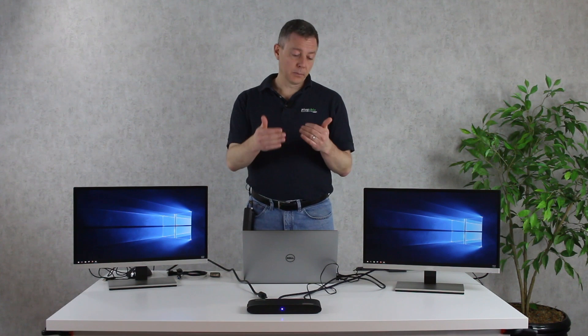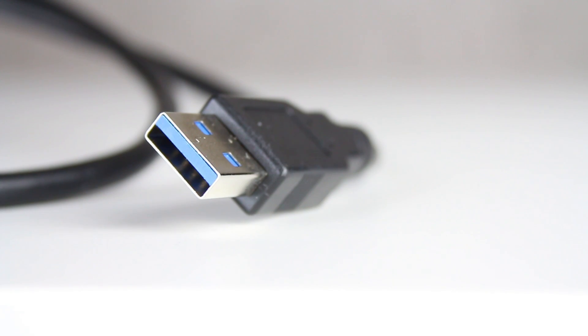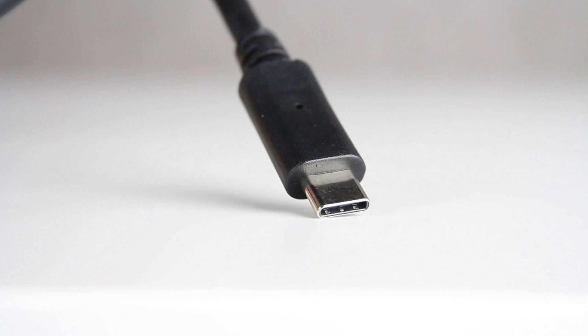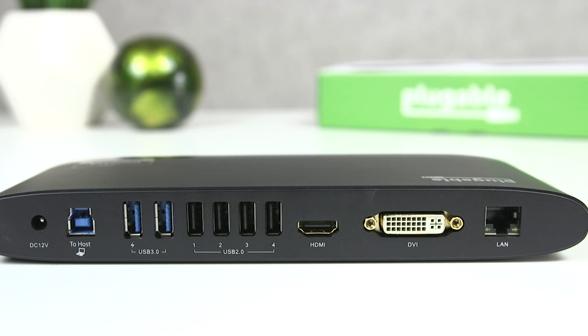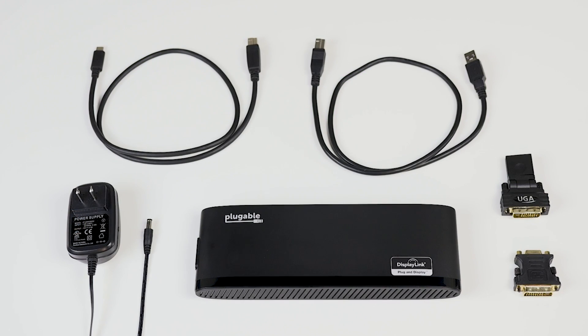We've also added additional items that don't come with other docks — the ability to connect with either USB-A or USB-C, with cables for both of those, and the ability to connect to either HDMI, DVI, or VGA monitors. We include all of those adapters right in the box.